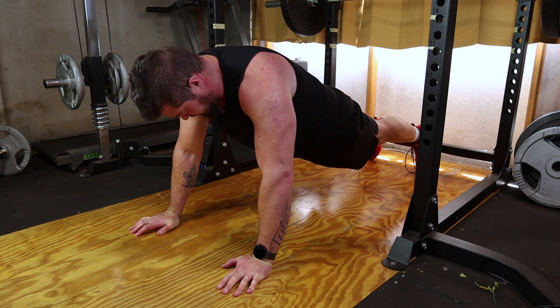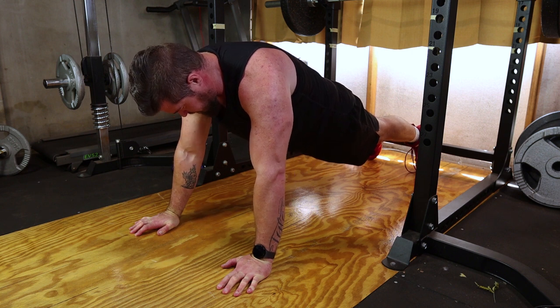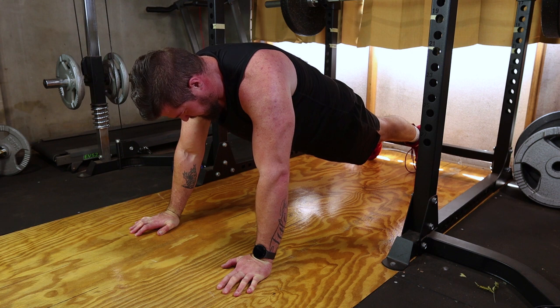Engage your core muscles by tightening your abs and pulling your belly button toward your spine. This action creates a straight line from your head to your heels, maintaining a neutral spine.